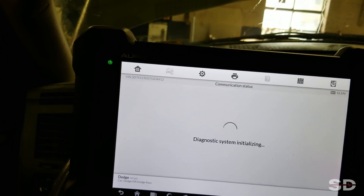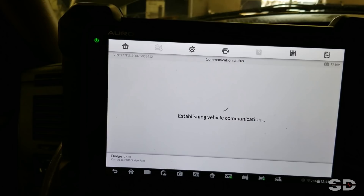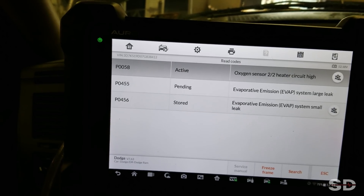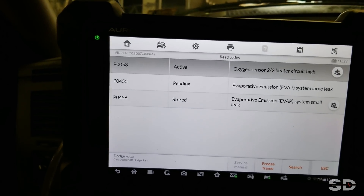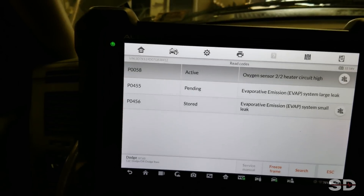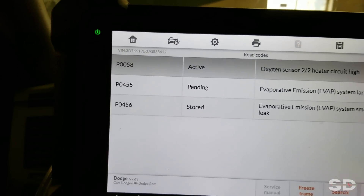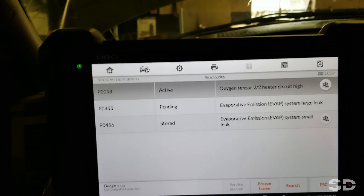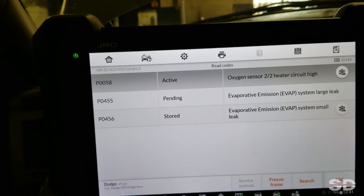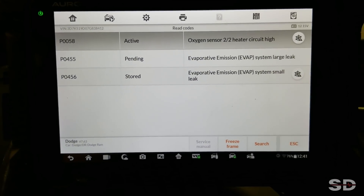Hey Pete, you got that exhaust leak that's on here — you had that bank two sensor two O2 fault, probably related. Which side's bank two? Says heater circuit high — heater circuit high is probably a faulty O2 on this. The power side is switched, I believe. It's not here for the check engine light, is it? All right, well you got some evap leaks, downstream. All right — well, it starts.